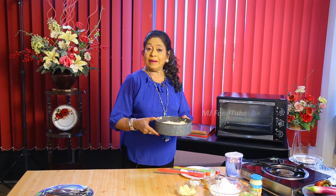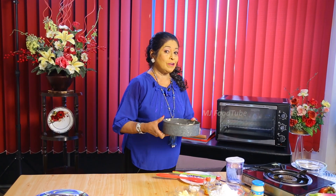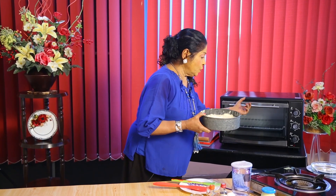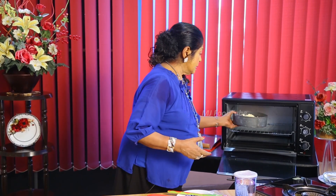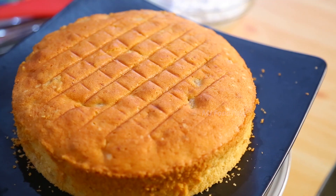We are going to bake this banana coconut cake now at 180°C / 360°F for 45 minutes. After baking, we will see what icing I am going to do. After making the banana cake, we have to keep it for at least two hours to cool before we can do the decoration.